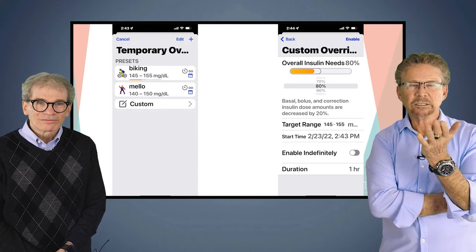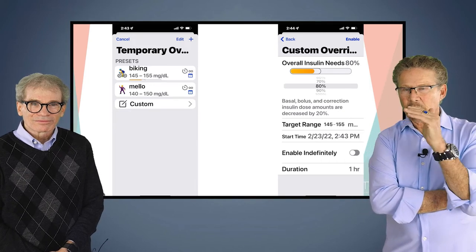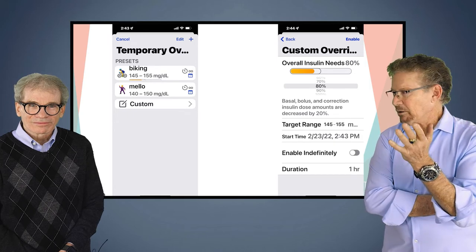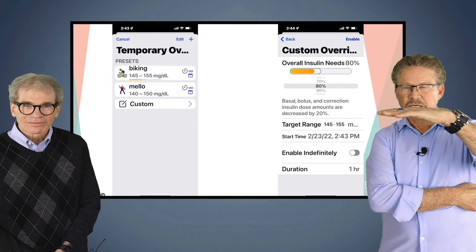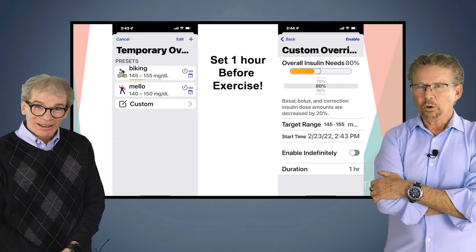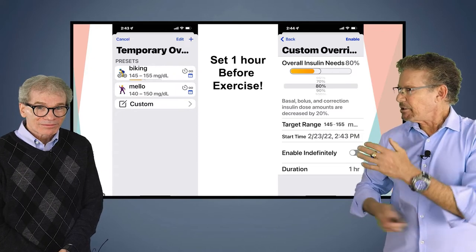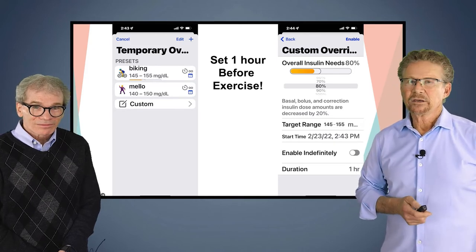This is the exercise screen — my actual phone. I have my biking setting where I lowered my insulin delivery by 20%, so it's only 80% of normal, and I set the goal range to 140 to 150. Then I have a mellow exercise setting — for walking or something that typically doesn't drive my blood sugar down — where I just change the target. How far before exercise do you change that? Minimum one hour before — two hours is better. If you haven't eaten or given insulin for a couple hours, it probably doesn't matter. But if you have, you've got to start early.